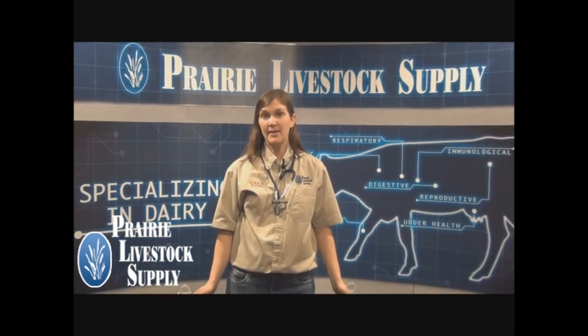If you would like more information on the Portacek somatic cell count test, or would like to order, or want more information on cow or calf health topics, please visit our website at store.prairielivestocksupply.com.